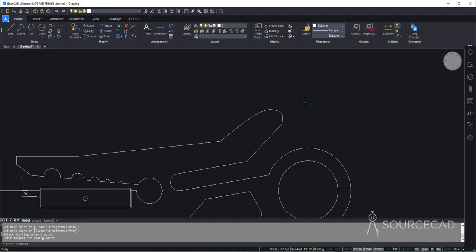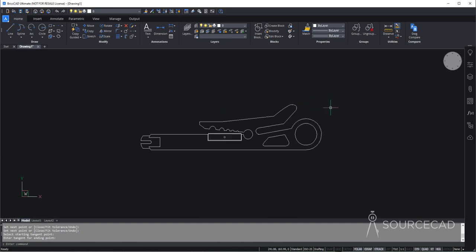There we are — we've got this handle, and that's how you can create this wire cutter in BricsCAD.